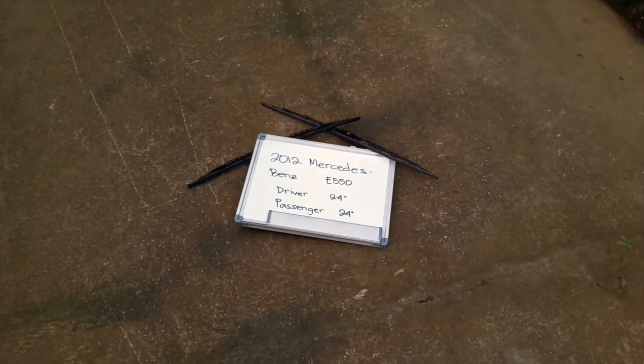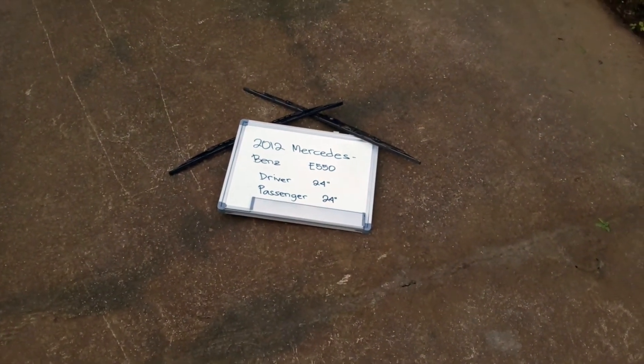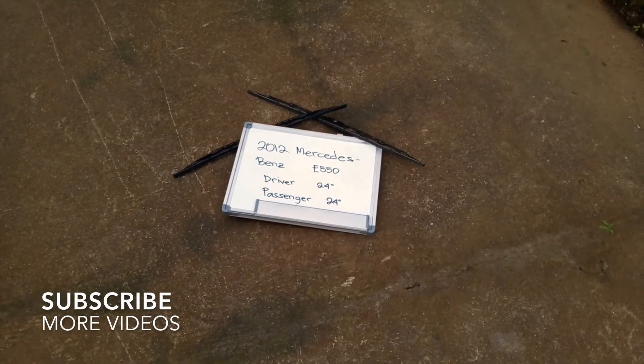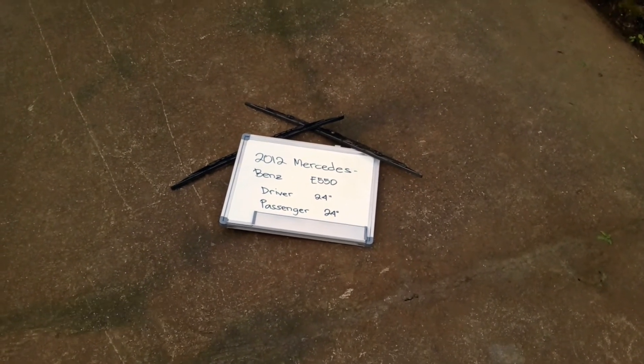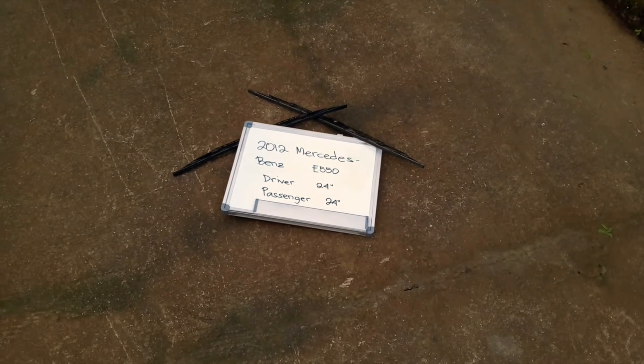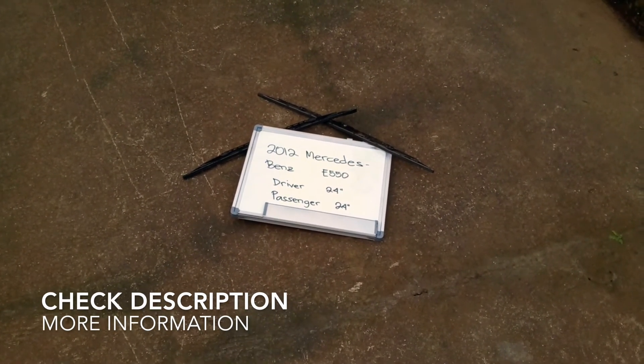What is up, guys? Welcome back. Today we are going to be talking about changing the wiper blades for the 2012 Mercedes Benz E550. If you are looking for the wiper blade replacement for the 2012 Mercedes Benz E550, I have already looked it up. You can check the video description and I will try to leave any necessary information there as well.